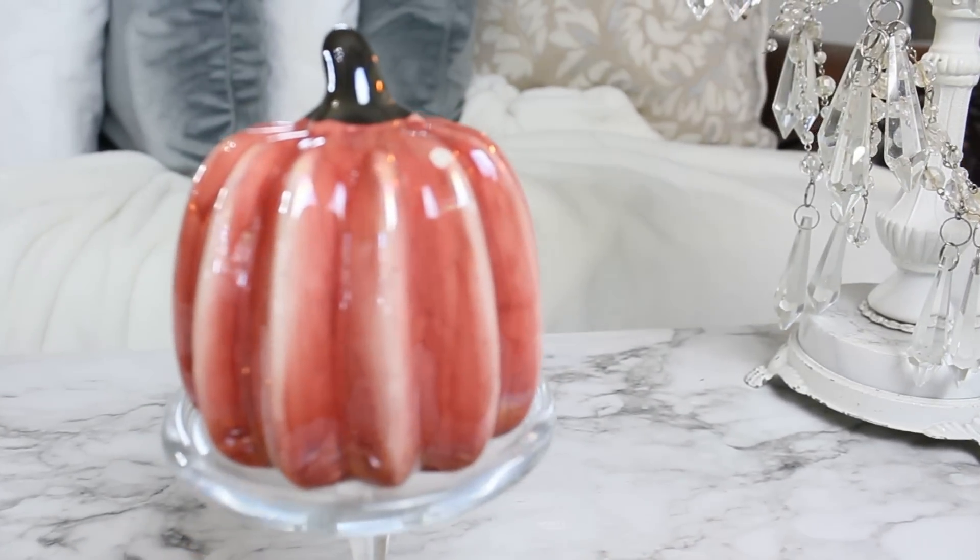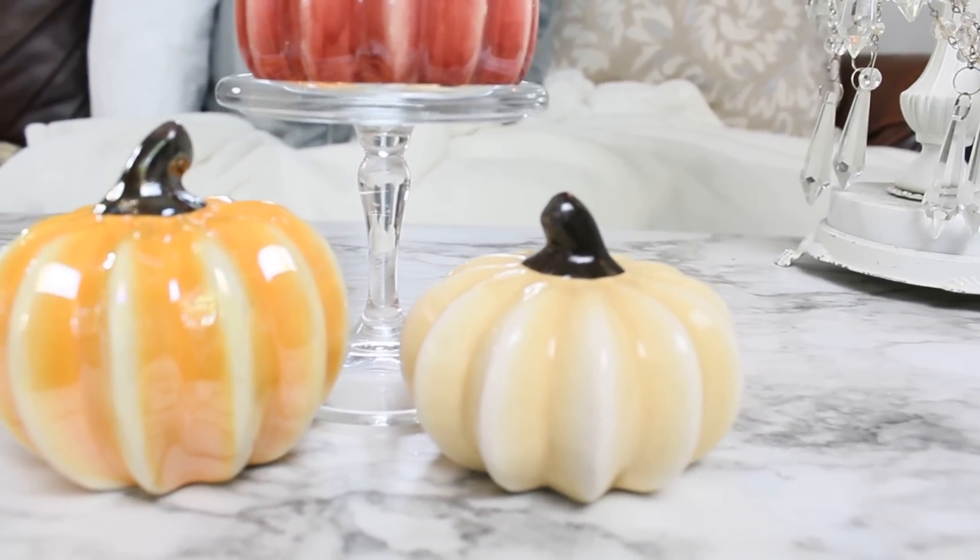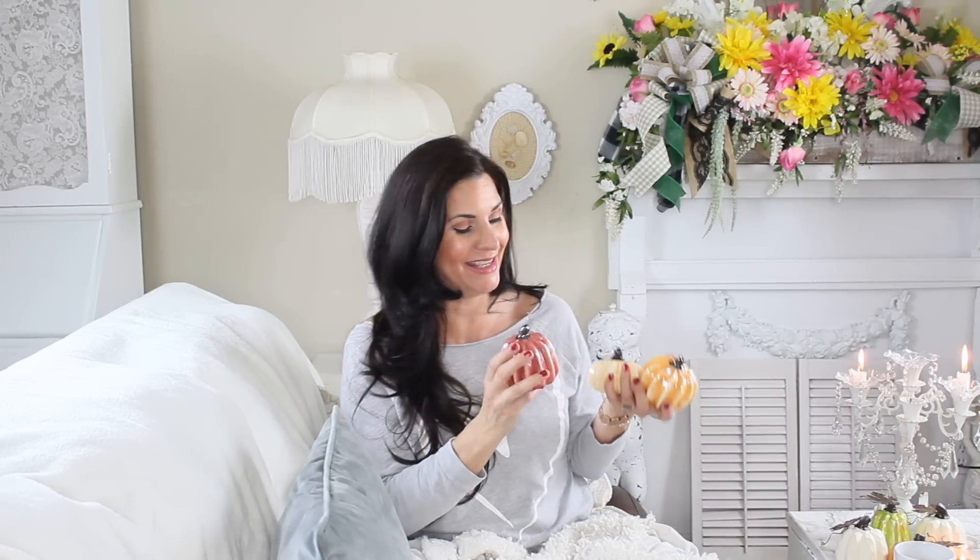For my next round of Dollar Tree pumpkins, I found these little cuties. They have a highly glazed, shiny finish and look really high end. They had them in a muted orange, cream, and a pinkish color — which I love. Be careful when selecting them because I did find one with a little chip on the top, which may have happened in transport. They also had a turquoise one — if you decorate with turquoise grab those, as that's probably a rare find. I think these would be a lot more in a home decor store. I grabbed three and they match some of the signs.